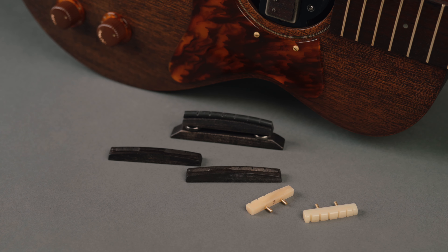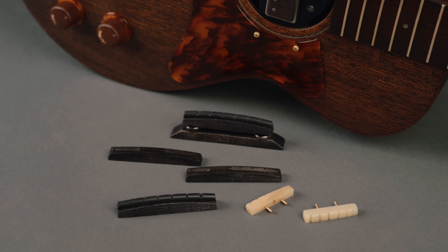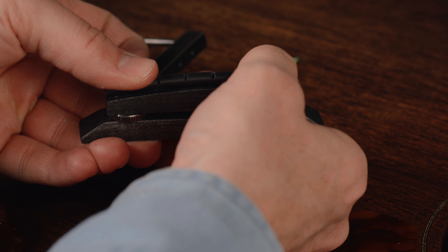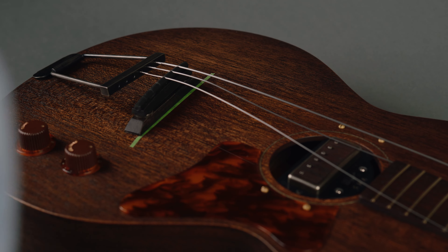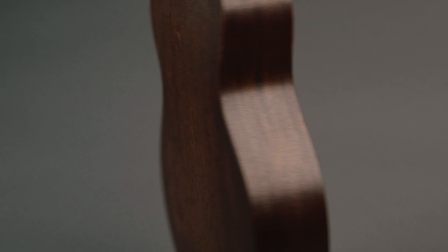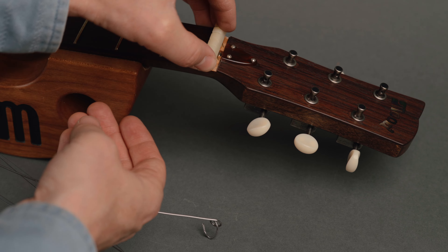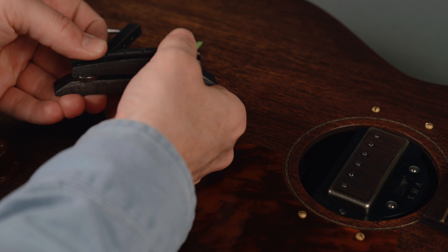The Mood Bender's design is centered around its adjustable floating bridge. The guitar can be equipped with one of its four individual saddles, allowing you to switch between standard and baritone strings. The baritone tuning needs thicker strings, and the conversion would normally require a full setup with a new nut and saddle. However, the Mood Bender is designed to easily switch between the standard and baritone setup, made possible by its quick-change nut that doesn't require glue and the quick-change saddle that simply snaps onto the bridge.